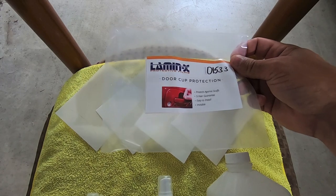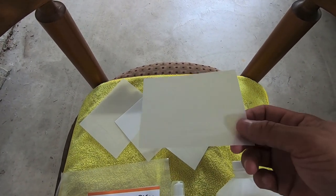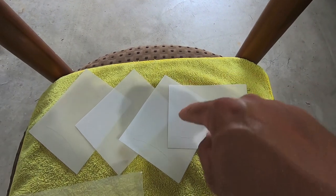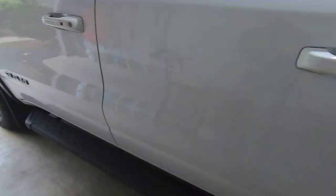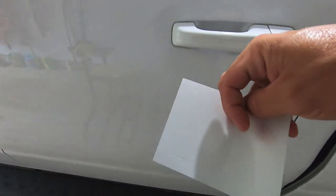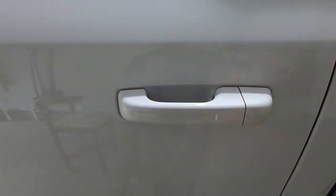I already installed this on a Palisade, so I'm somewhat of a subject matter expert having done four of these. Basically, what you get are four custom cut door cup paint protection film pieces. There's a concave cut on each side — one side is shorter and the other is longer — because one side of your door cup pocket is shorter and the other is longer. All you do is remove it from the backing, slip it down into the door cup, and install it.